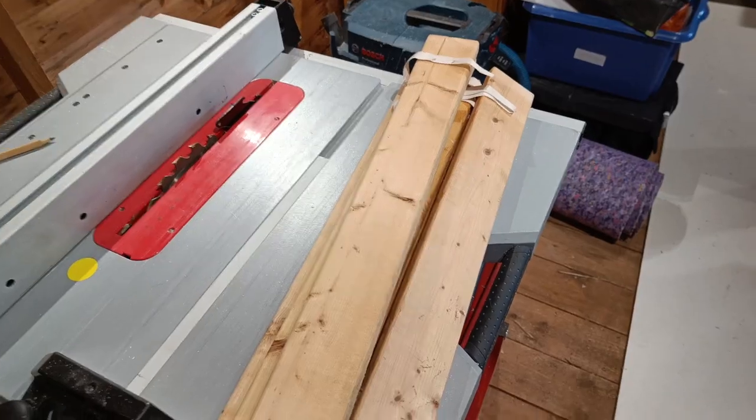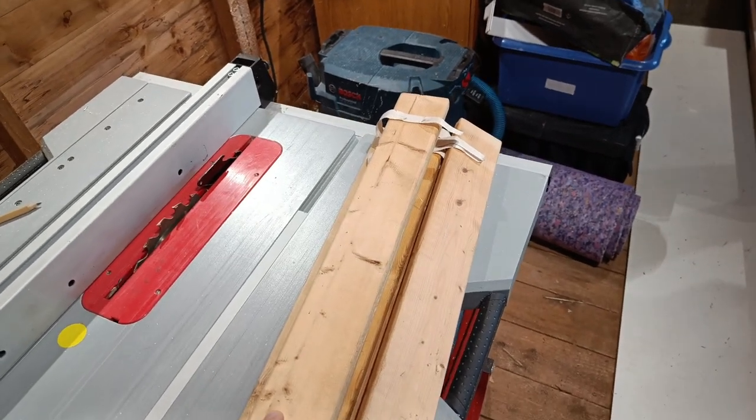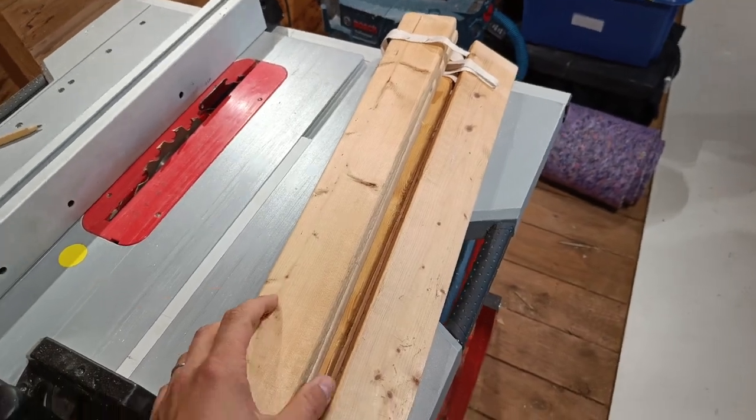Hi guys, welcome back to the channel. I'm having to basically fix something that I broke, which isn't ideal, so this is a bit of an interstitial carpentry project I guess.